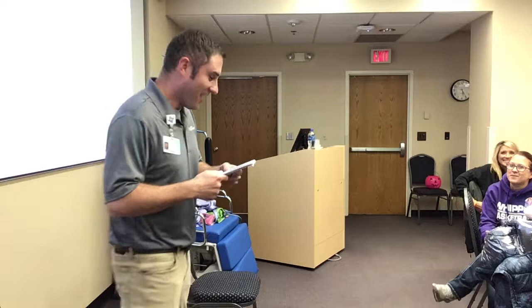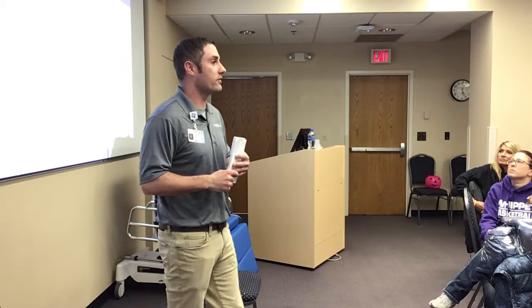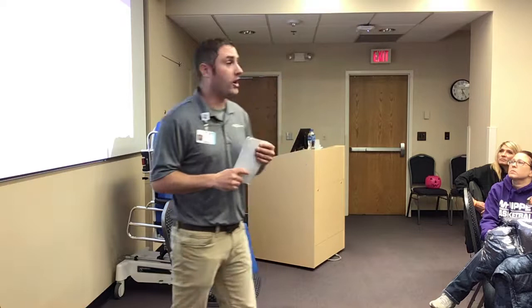Let's talk about levels of mobility first. First and foremost is dependent. This patient is unable to help at all. The caregiver is doing 100% of the work. So you are basically always going to use a full lift for a patient who is dependent.